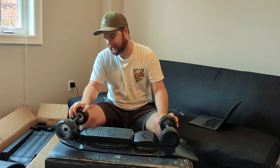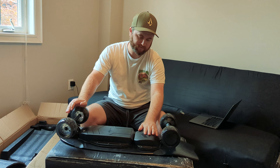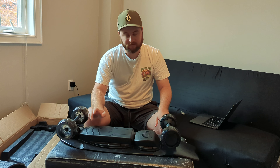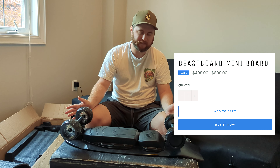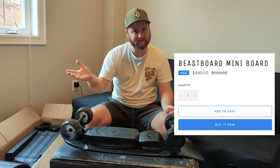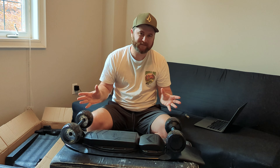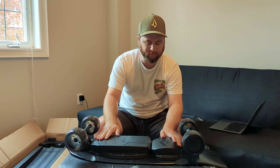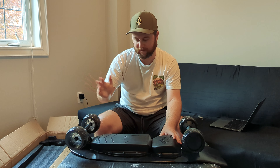Looks like pretty stock standard reverse kingpin trucks on here. We've got the new Smart ESC as well, and the battery is a 12S 3P 260 watt hours. So that's a solid package for the price range — it's $499 at the moment, which is coming in at pretty good value. As long as it backs everything up, I'd say it's a real contender in the best budget mini board sort of range. Feeling the plastic, the enclosure feels the same as the other Beast Board I've got, the Viper. Fairly decent build quality on the plastic — not the best, certainly not the worst either.